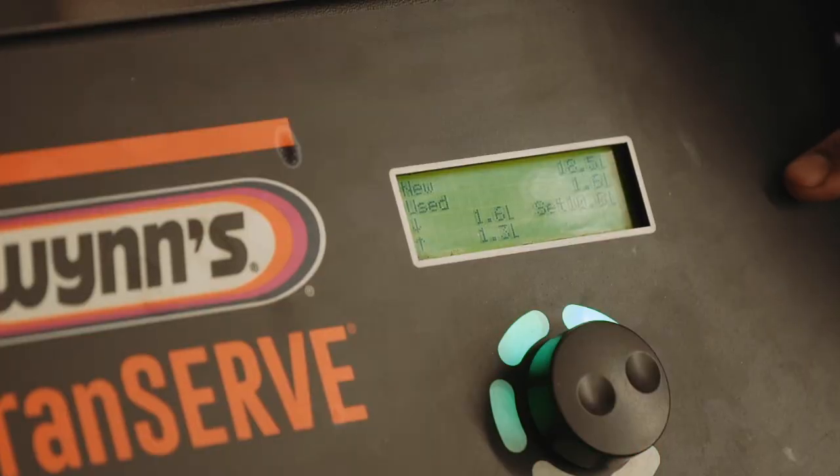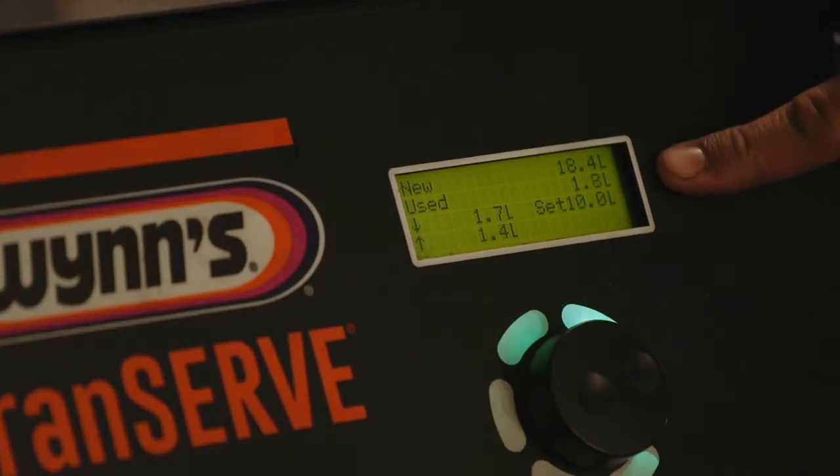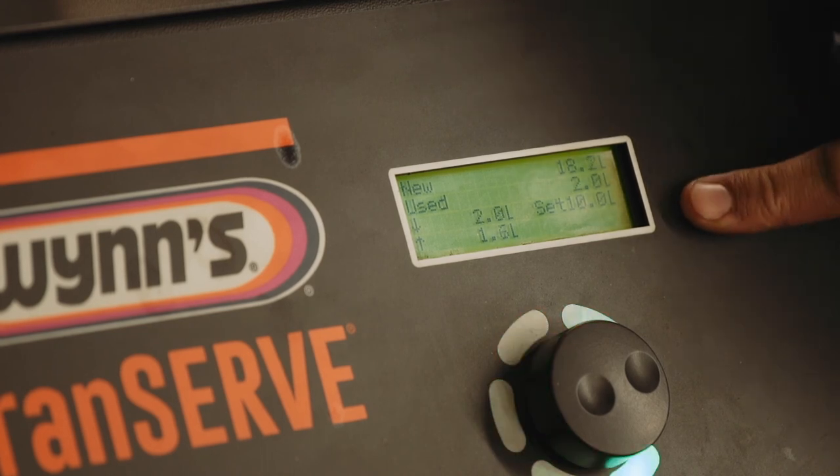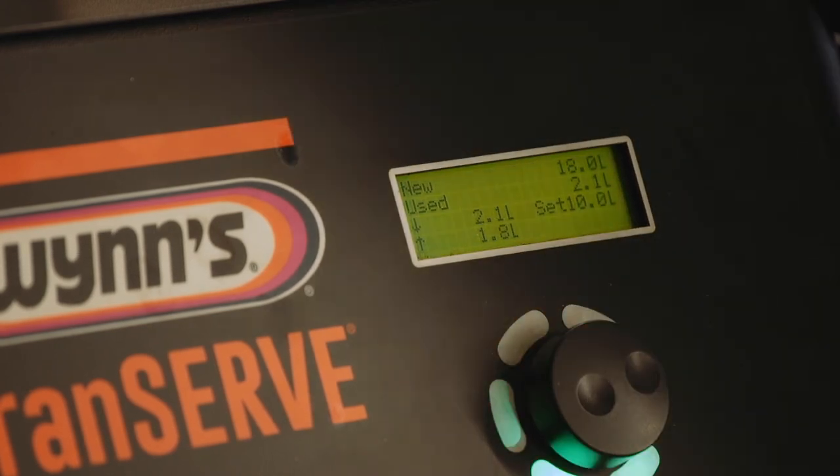What you can see on the display is the amount of old used oil coming into the machine, and it's counting out the new oil that it's pumping back into the vehicle.